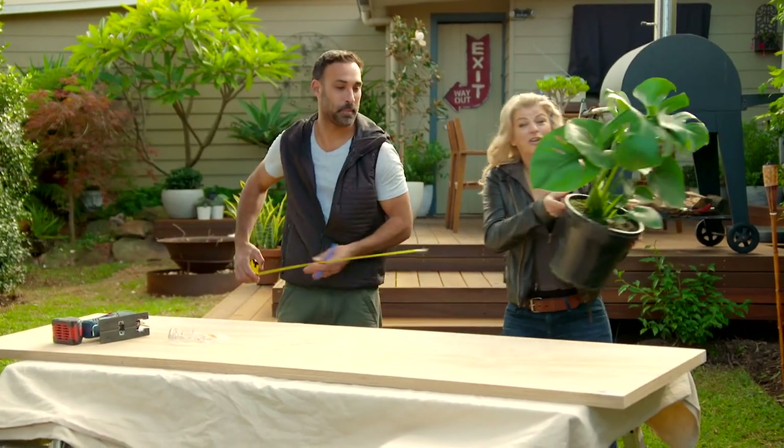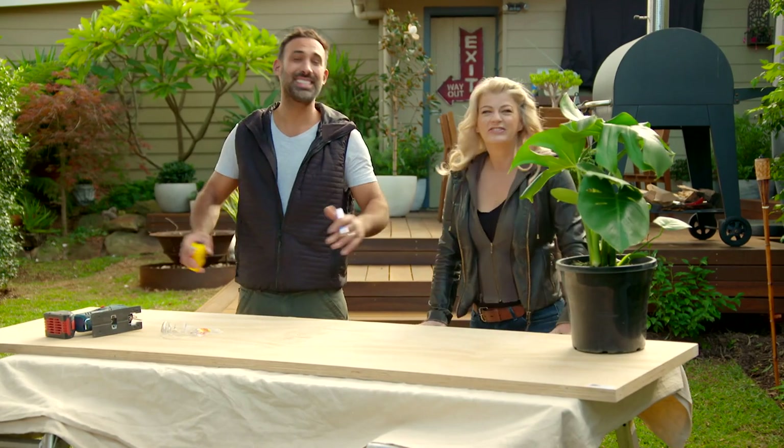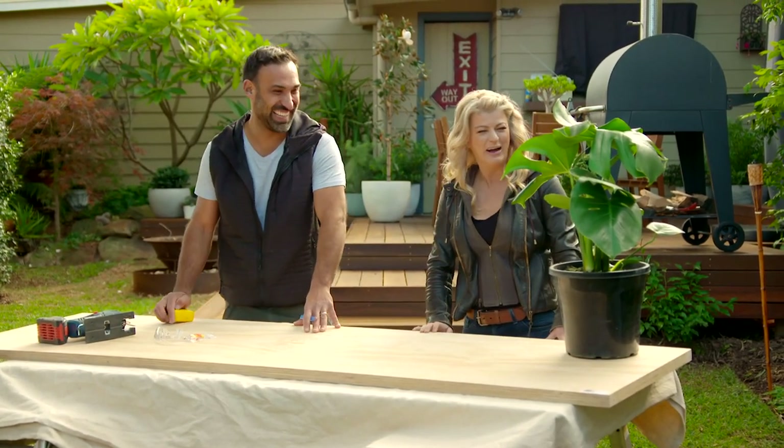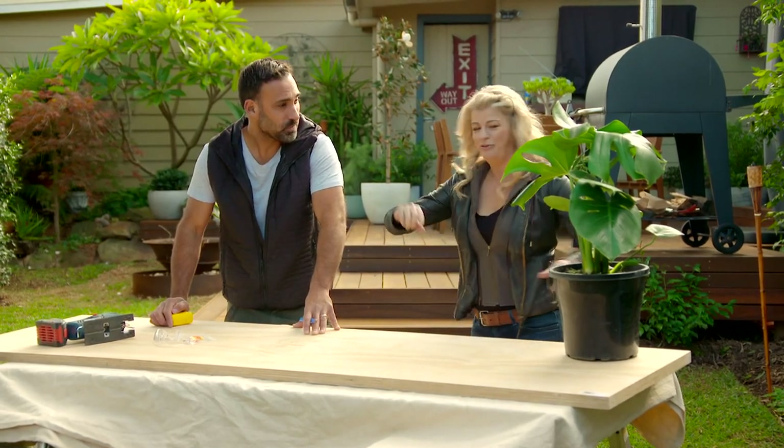There's so much great stuff you can buy off the shelf these days that looks really good in your home. But what if you want something unique, something you won't find anywhere else? You make it. We're going to make an indoor plant stand because indoor plants are all the rage right now, and I've got something for you.